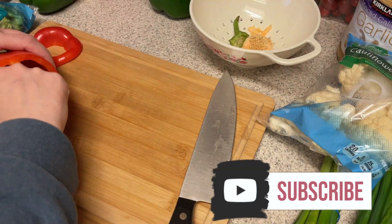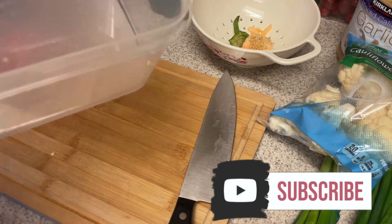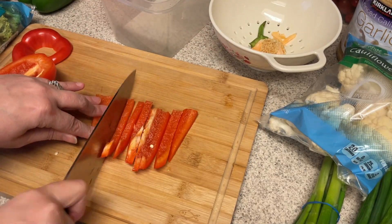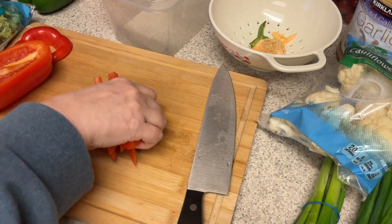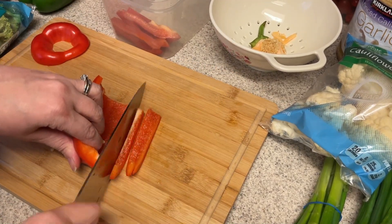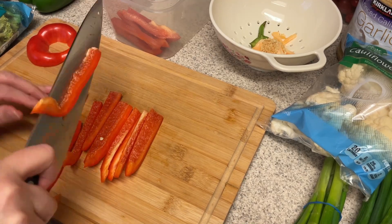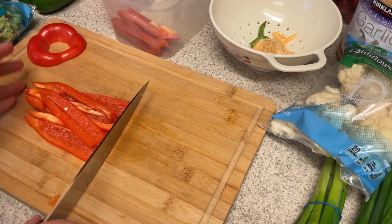Hi guys, welcome back to my channel. I have another meal prep video for you. Today I am prepping a couple of lunches, a breakfast, and also chopping up some veggies and making up some ranch dip to have with my veggies.